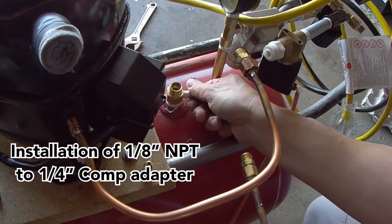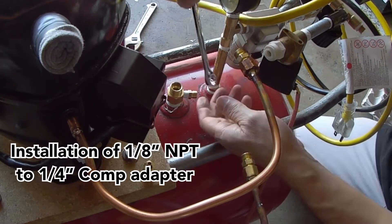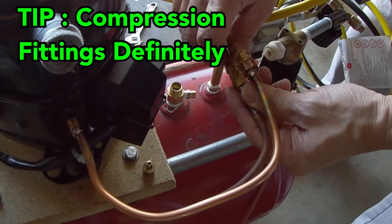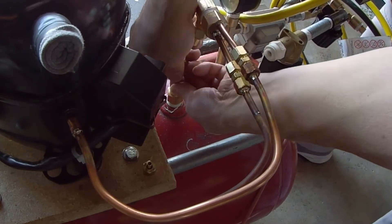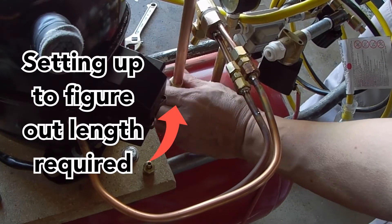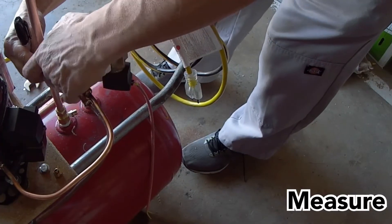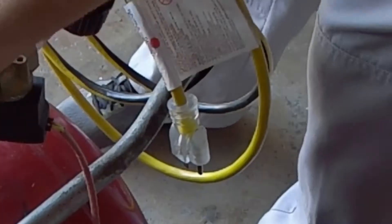I need to install the 1⅛ inch MPT to ¼ inch compression adapter so I can connect the unloader valve tube. Here's a tip: I definitely recommend when building a silent compressor of your own to utilize some compression fittings. It's good to have sections where you can disconnect in case you need to access and conduct some maintenance or replace a part. Compression fittings do not require any soldering and just take a minute to align and set up. Then all you have to do is snug them down just enough to compress the bushings to create your seal.